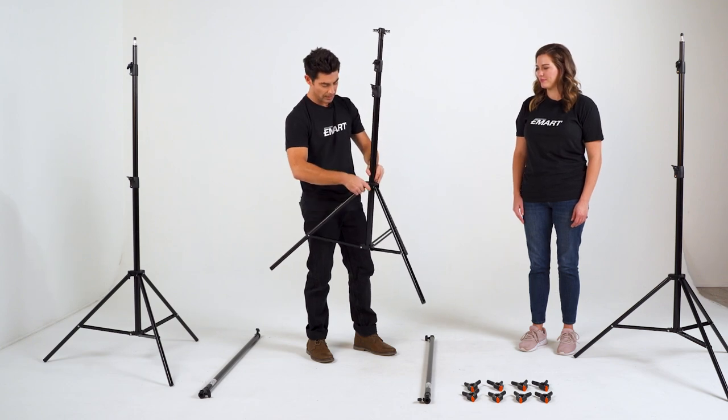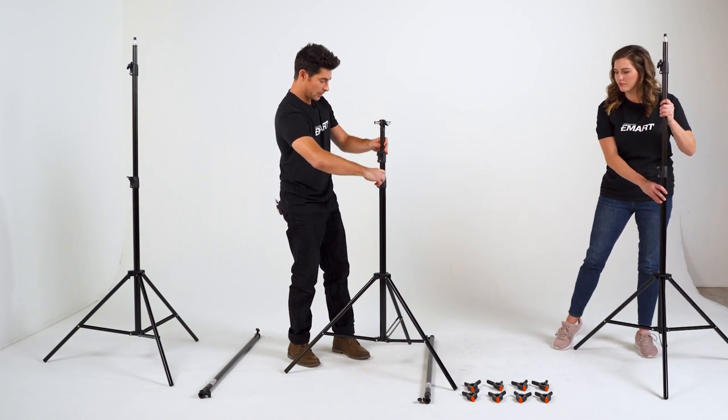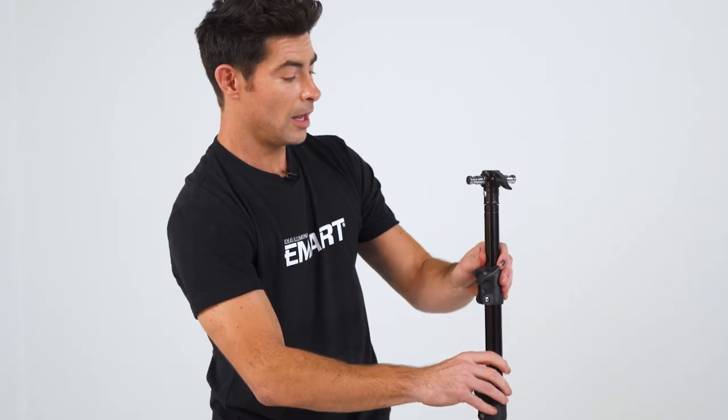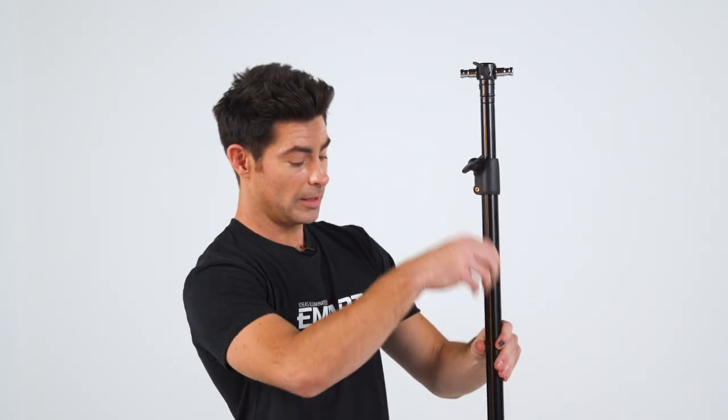Very nice. Then tighten up and let's raise it on up a little bit so they're even. Very nice.